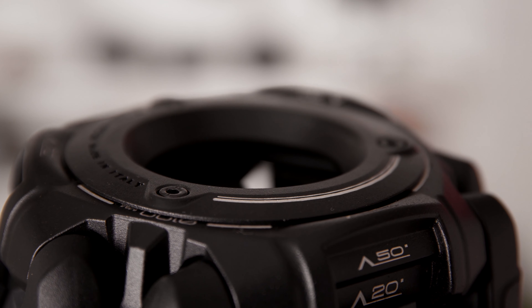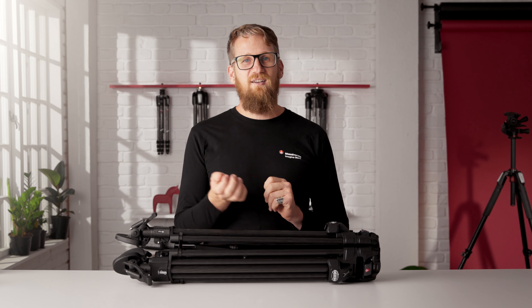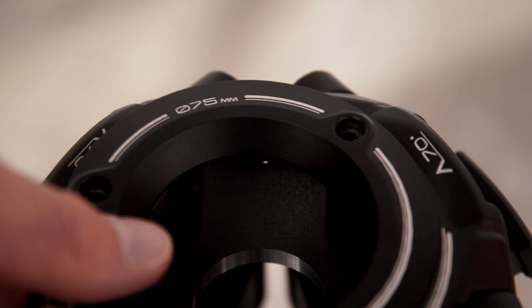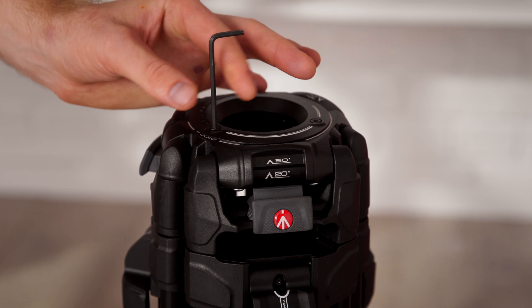The 645 FTT features a two-in-one half ball mount, making it perfect for use with your current and future video heads. With the adapter, the tripod can support an industry standard 75mm or 100mm ball head.